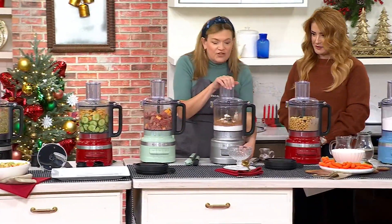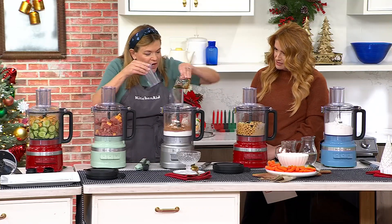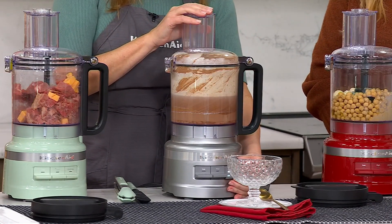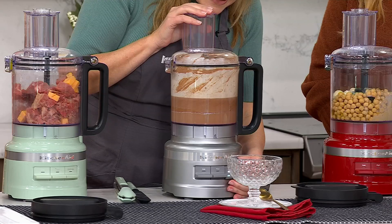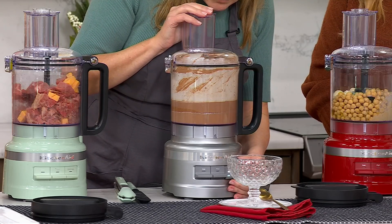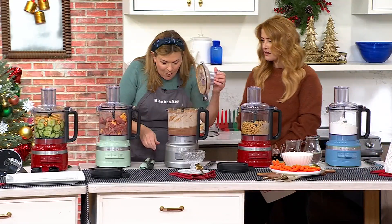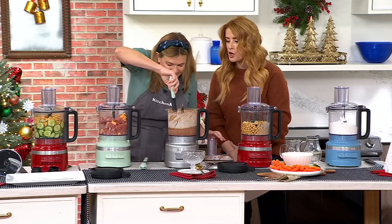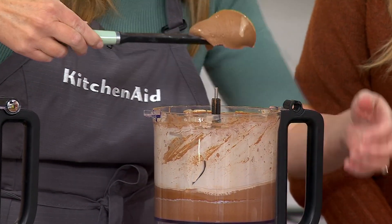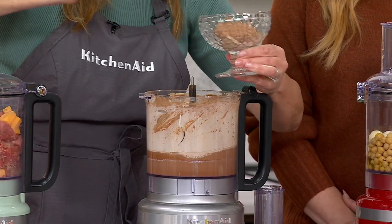Let's jump over to the mocha mousse. We're going to add in a little espresso, cocoa powder, heavy cream, and some powdered sugar. This just whips so fast. Oh my goodness — look at that texture!